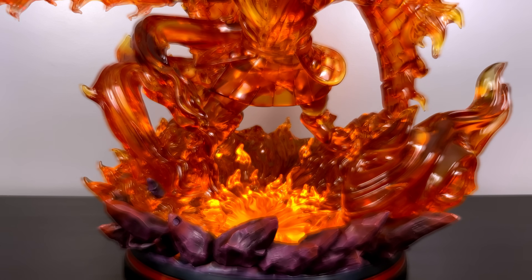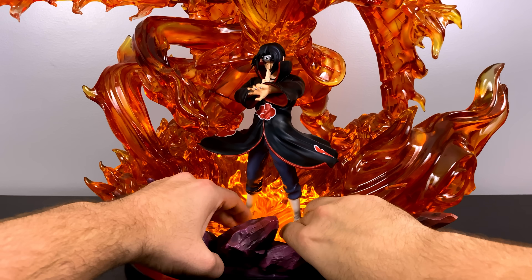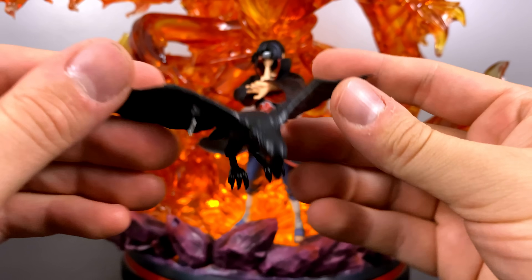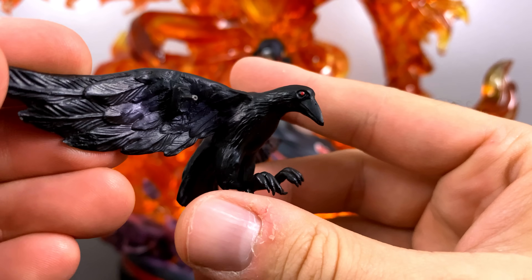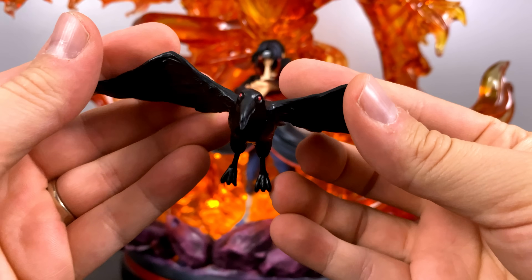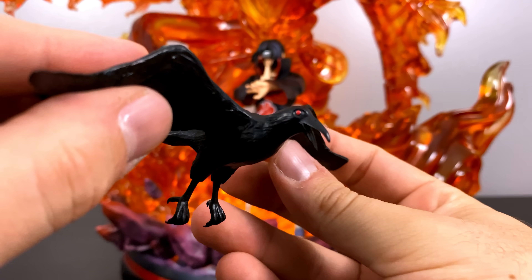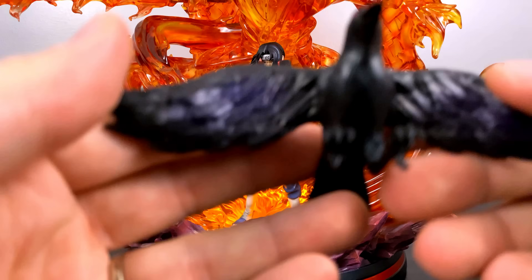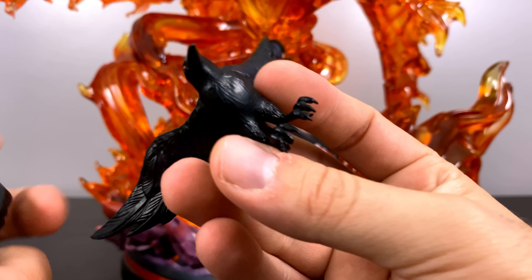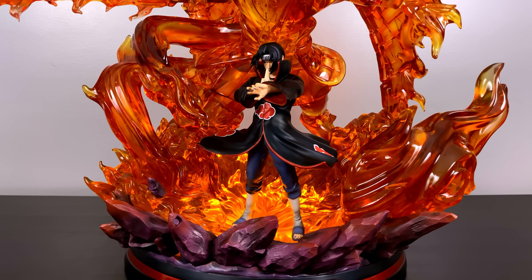My friend loved the pose of this Itachi so much that he contacted the studio and got one uniquely made. He pairs it with his Surge Studio Itachi, which I thought was brilliant. It would not be an Itachi statue without adding some crows — do you think it was perfect before, or is it overkill? I think the crows help take away from the orange throughout the base. The crows attach in different ways: some have mini steel rods, some have notches, and one is squared out to rest in the base using just friction.